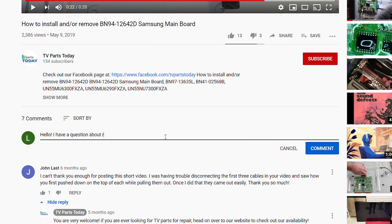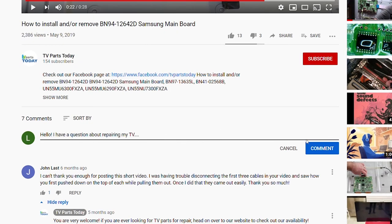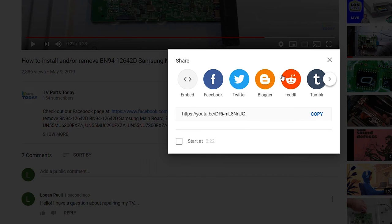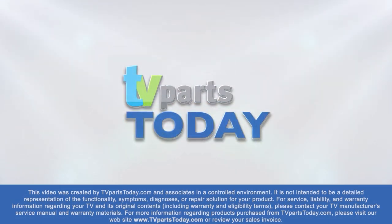Thank you for watching another TV Parts Today repair video. If you have a question regarding your TV repair, post a comment and we will try to help. And don't forget, you can help us and stay up to date by subscribing, liking, and sharing our content. Also check us out on Facebook for exclusive promo codes.